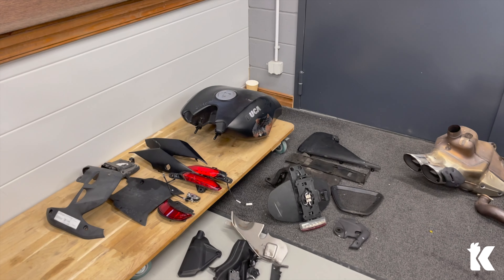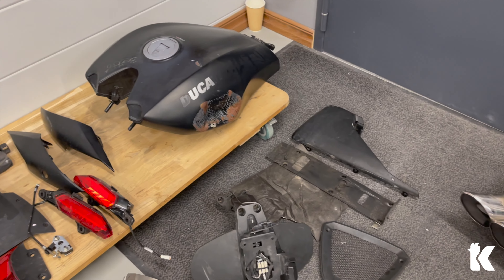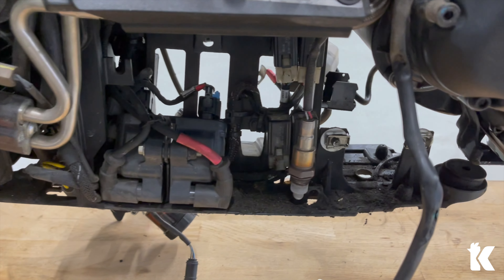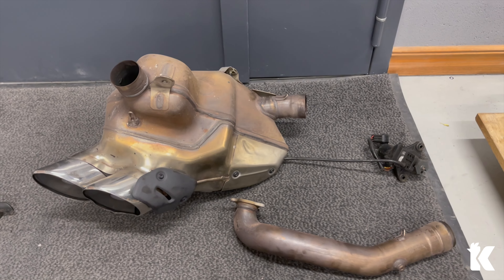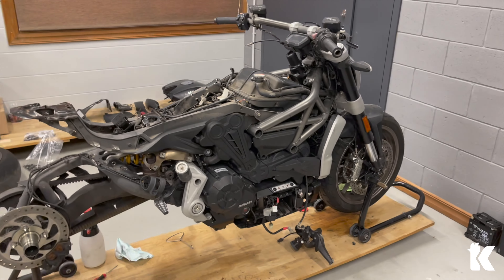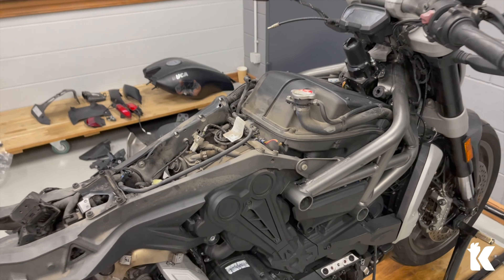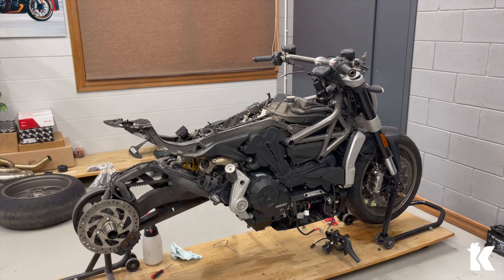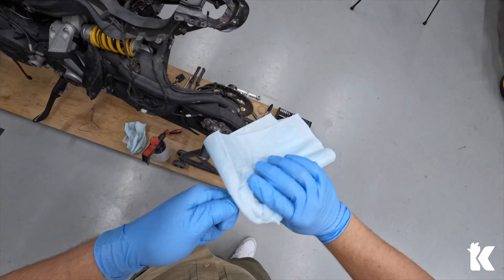Parts are here. As you can see the fuel tank has quite a big dent on the left side. The lower panels are really nasty and lots of cleaning needs to be done. This super cool exhaust is here. Situation is like this at the moment — quite dirty. But everything will be like new again. I will continue.